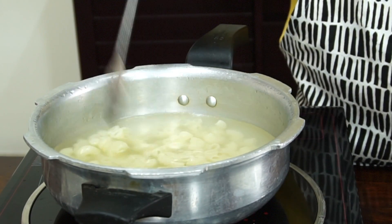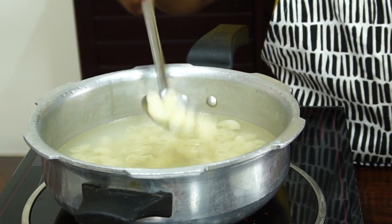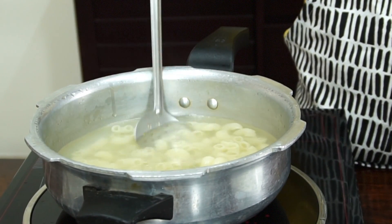And see? It's perfect. And now we have to drain off the water.